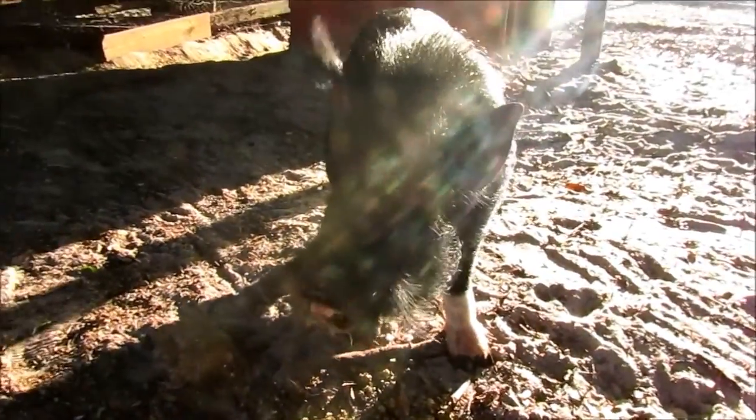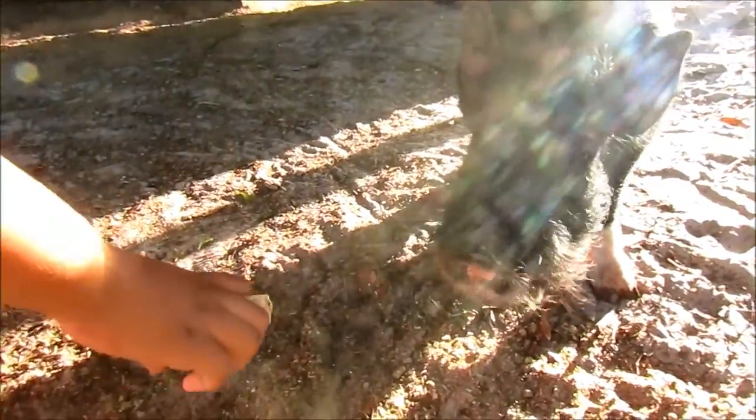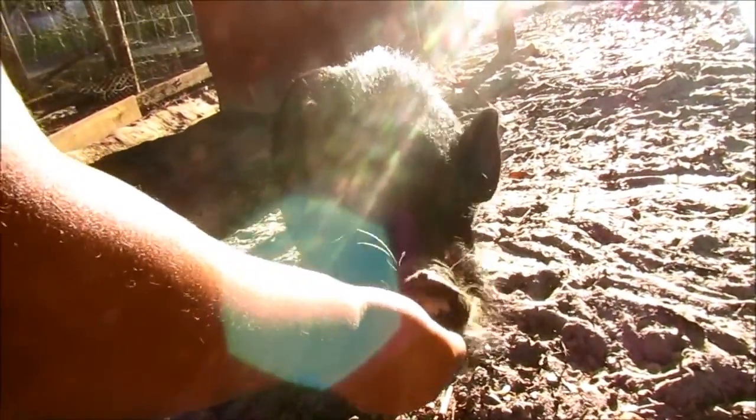He won't let us pet him. Yeah, that's what we've got to work on. See if he gets closer. He won't let us pet him. Here you go. All right, that's the last one for him. We've got to save some for the other ones.